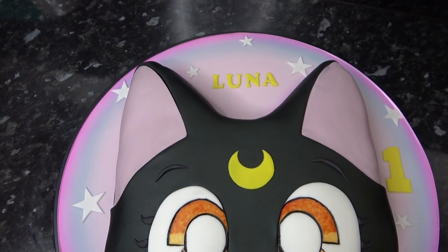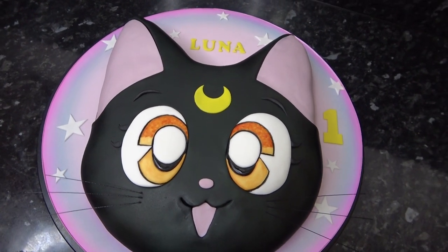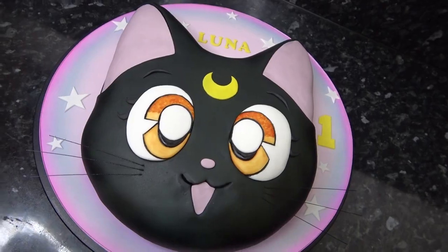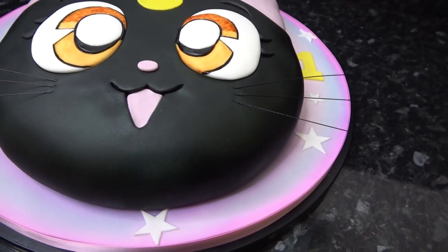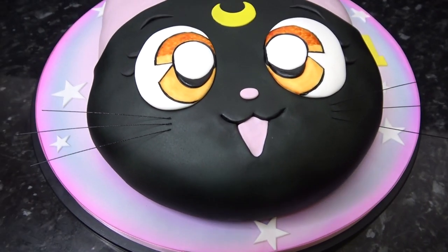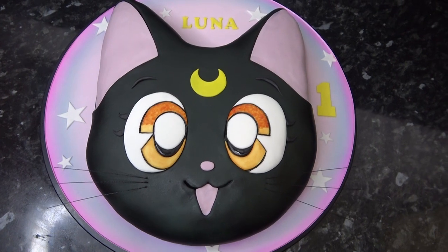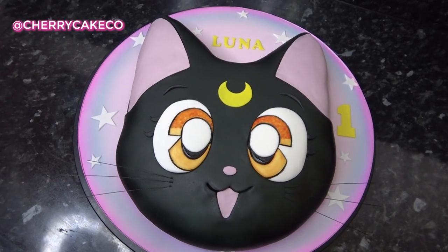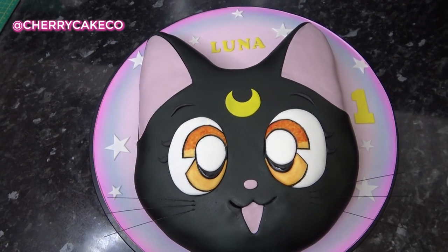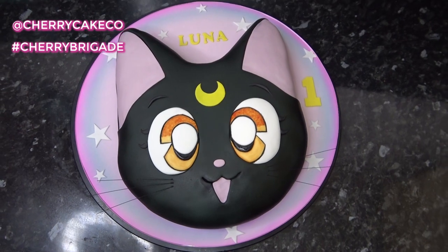These are just black wires and I've pushed them in horizontally so that they're just sticking into the layer of paste and not the cake itself. And we're done! Sometimes cakes that look more simple are the most striking and can really capture people's favorite characters. I hope you enjoyed watching Luna come to life — let me know if you give her a go over on Instagram by tagging me at Cherry Kate Cakes or using the hashtag Cherry Brigade, and I'll see you again next week. Bye guys!